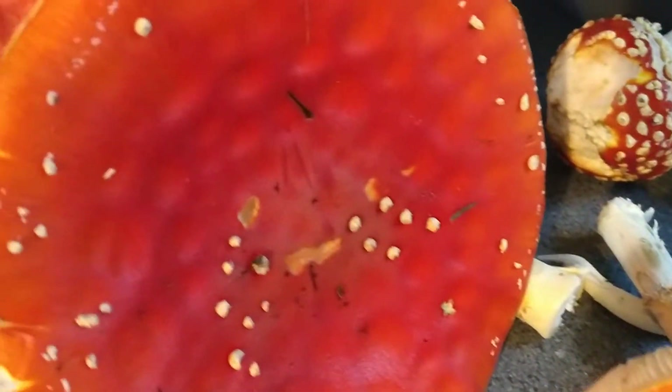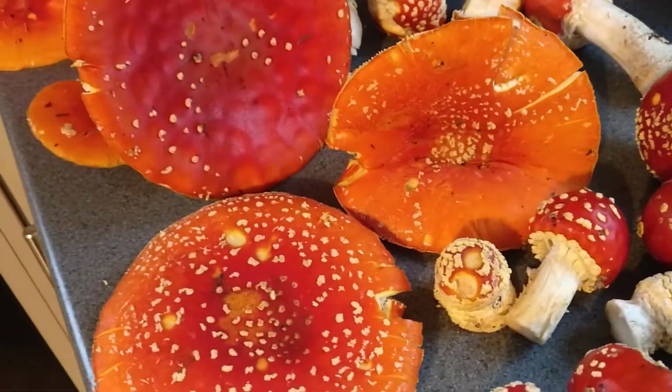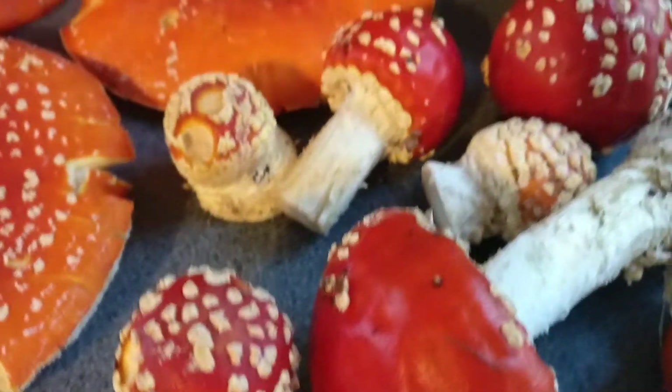Just look at these vibrant colors — I could look at them for hours and hours. What an absolute beauty! Look at this one — each one is nicer than the last. Wow, what is this?